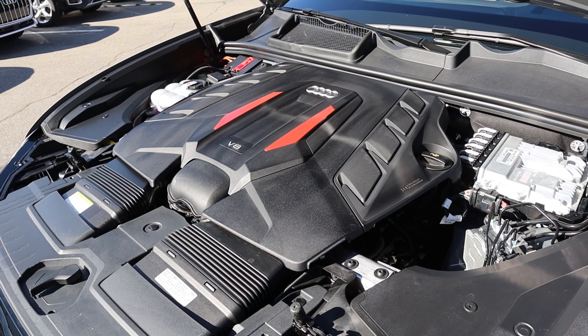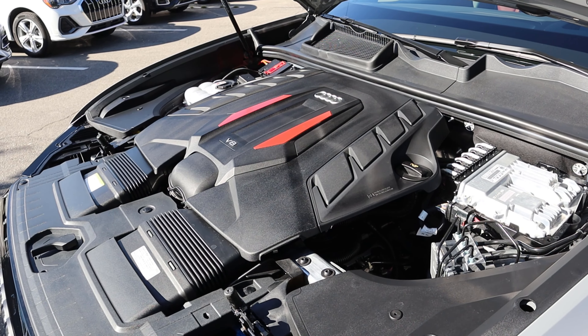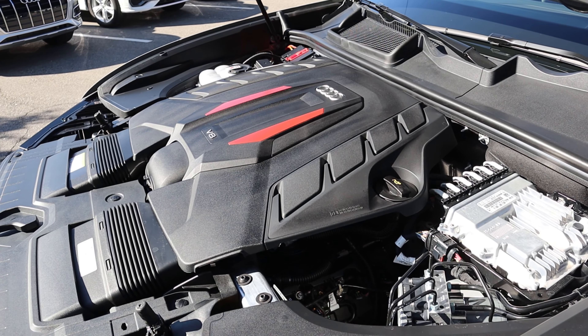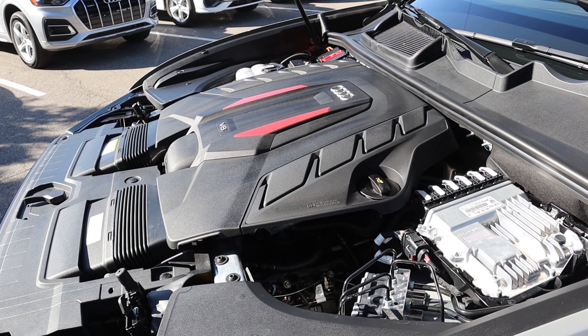Under the hood we have a four liter twin turbo V8 that goes through an eight speed automatic transmission. Fuel economy is 15 around town and then 21 on the highway, with power figures being 500 horsepower at 5,500 RPMs and then 567 pound-feet of torque at 3,000 RPMs.